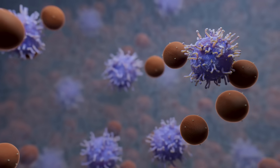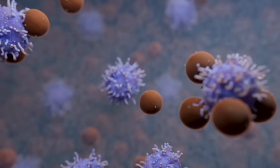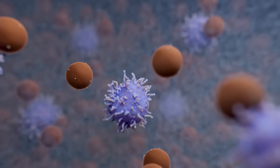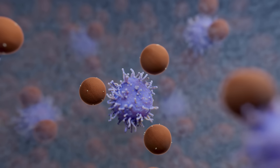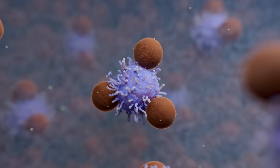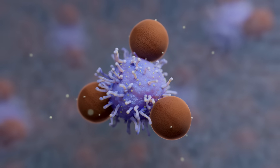This breakthrough offering is the first to have an active release mechanism for clinical trial and commercial manufacturing use. Coated with camelid-derived single-domain VHH antibodies, detachable Dynabeads demonstrate high specificity as they bind to target cell surface markers.